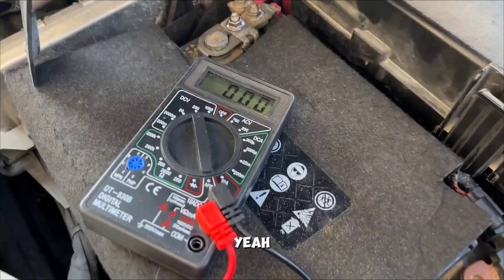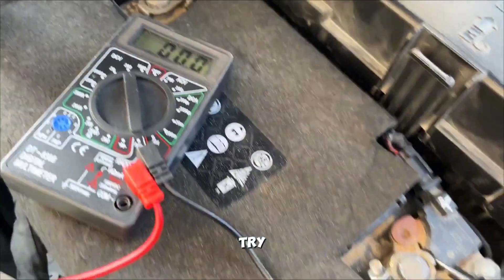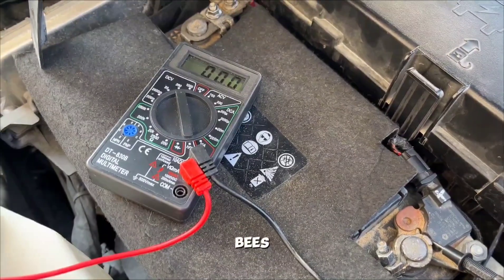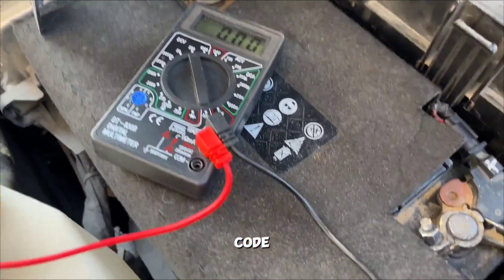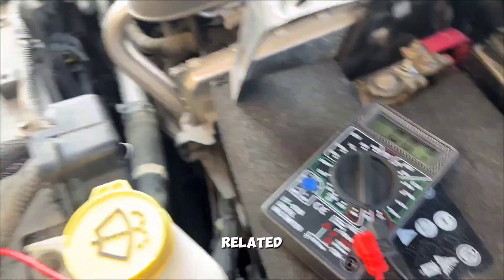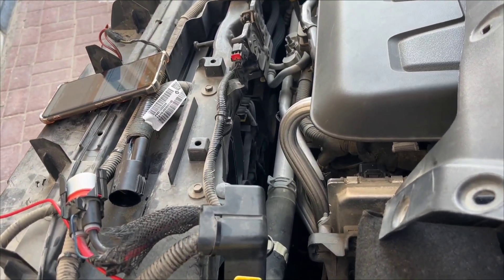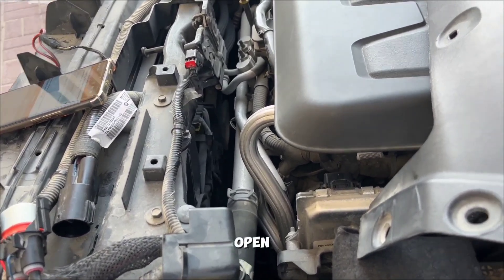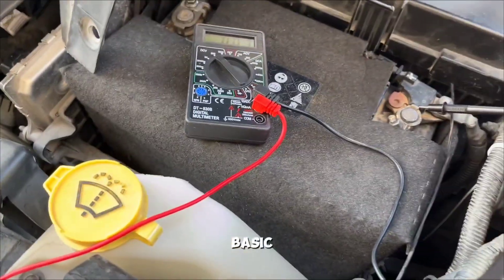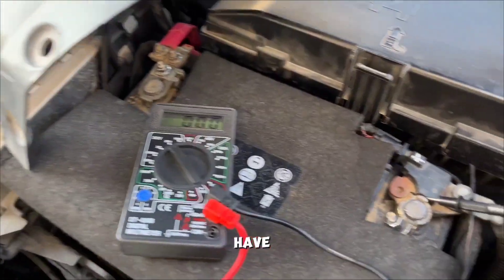Here I am going through the process to troubleshoot the P4080 code, something related to the fan system not working — fan number one, system circuit open. Anyway, the basic steps: first of all you have to check if your multimeter is working.